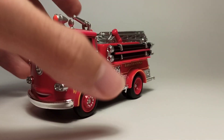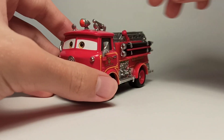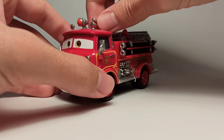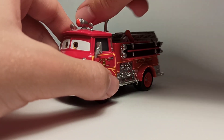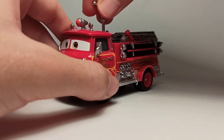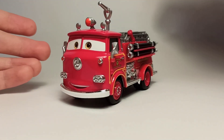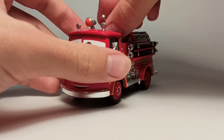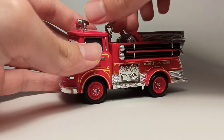Now getting to the features, which is what really makes this Red special. First of all, he's got the hose up here which you can turn around and turn up and down, which is really amazing and really cool.